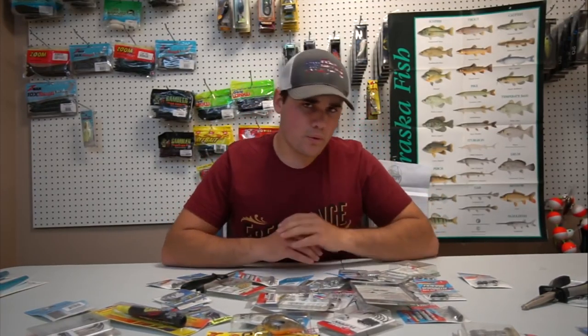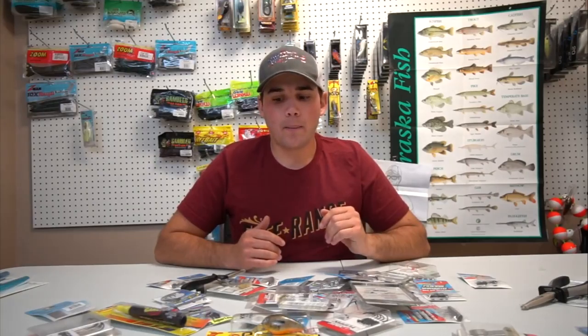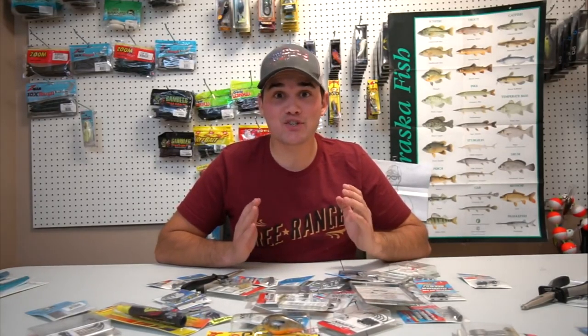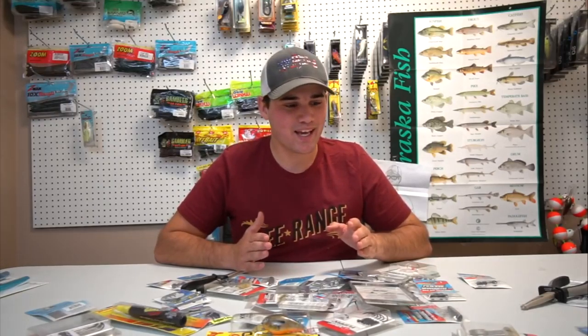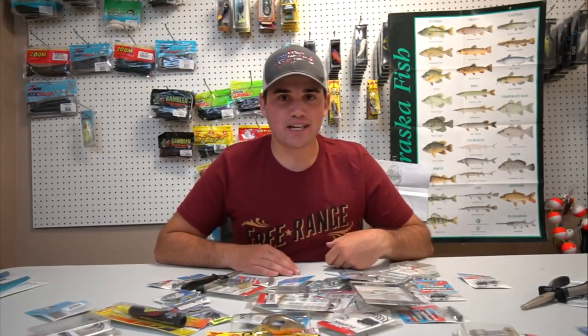We got through that fairly quickly. I don't know if you guys enjoyed this video, but if you did, leave a like. I'm not going to lie — I really struggled making this video. I don't know how I used to do this all the time. Personally I think this video was really boring, but some of you OG Flare Fishing followers probably enjoyed it — a good old throwback just showing you guys what lures I bought.